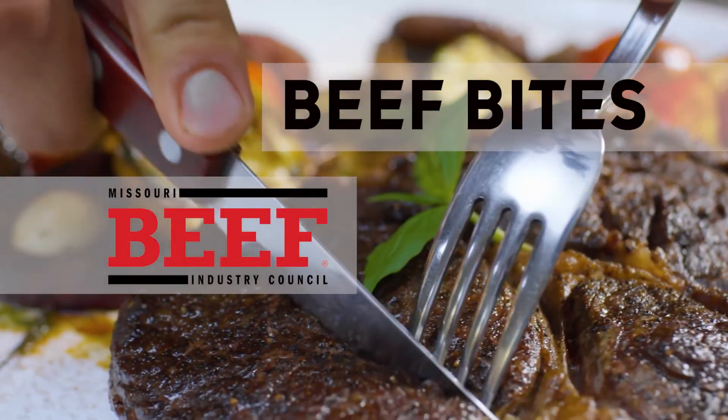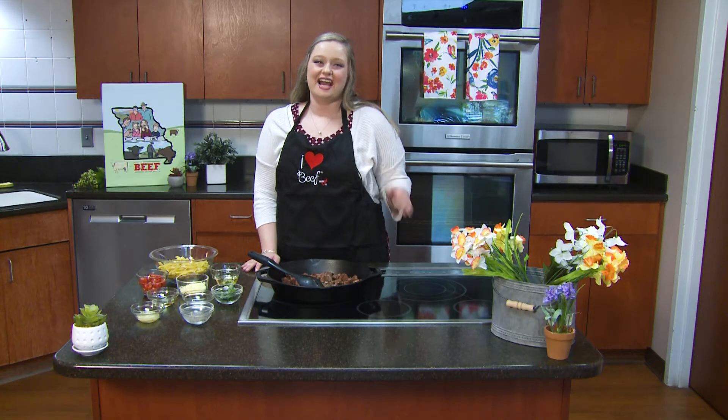Beef Bites, brought to you by Missouri Beef Industry Council. Hi, I'm Samantha with the Missouri Beef Industry Council.